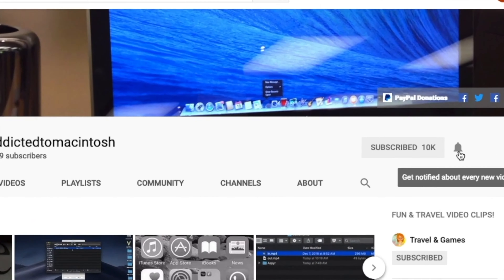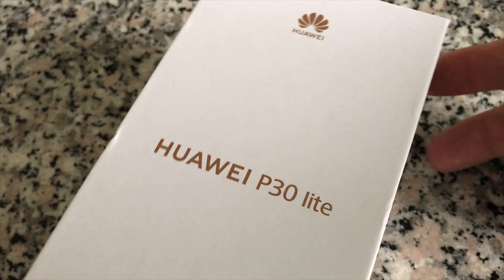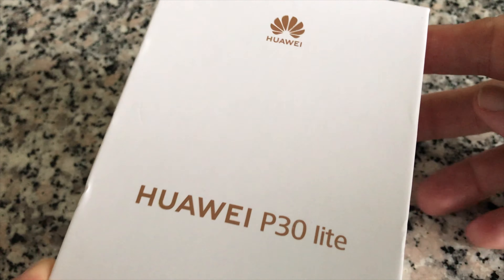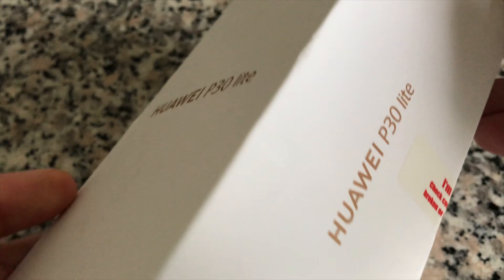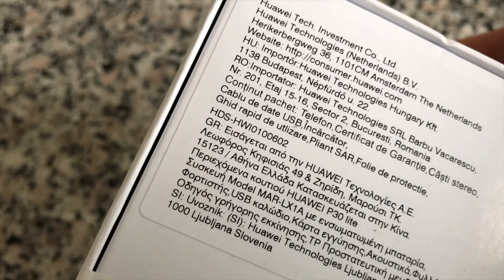Hi, the Huawei P30 Lite is a remarkable budget phone. This is an unboxing of the European specification P30 Lite version in peacock blue. The European specification is slightly different.